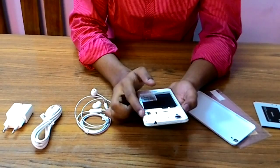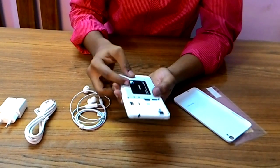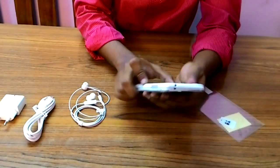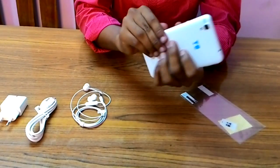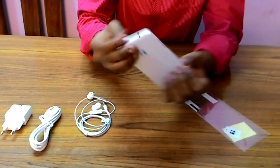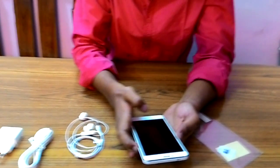The two SIM slots are here, and we put the battery inside. Both SIM slots are accessible and the device is LTE compatible. We now do the first power on.